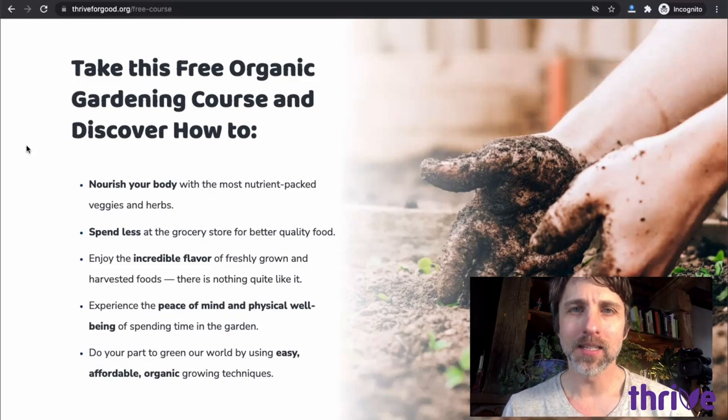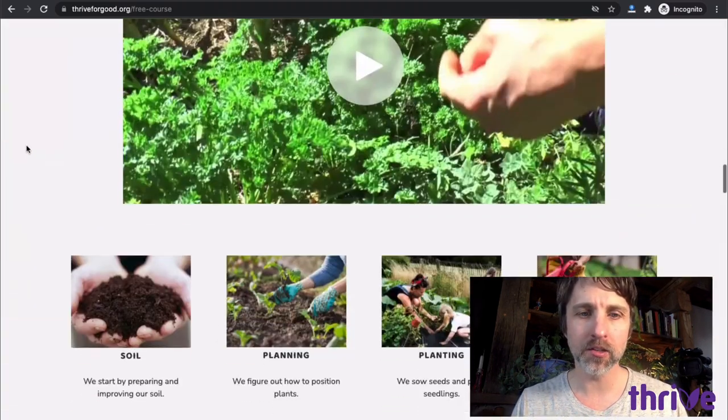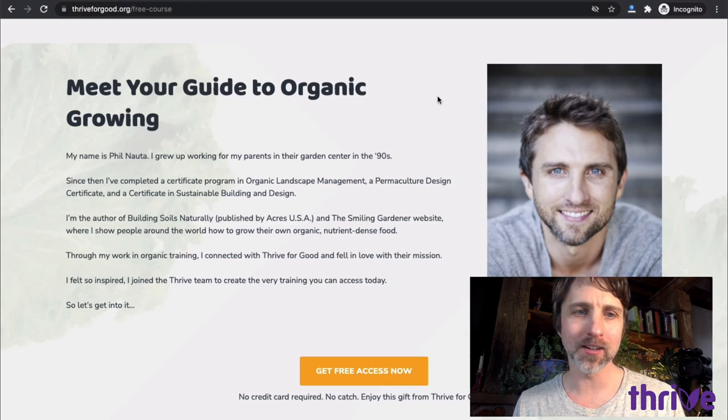I'm very excited to be giving you a sneak peek of these two courses I've created for you. I'm already on the registration page here — I've just been looking at this page, scrolling around. I see myself right here. My name is Phil. I'm an organic gardener, and I'm actually going to register in the course and show you around right now.